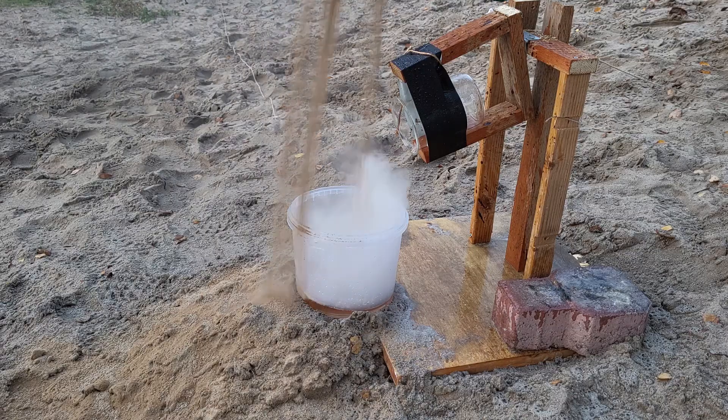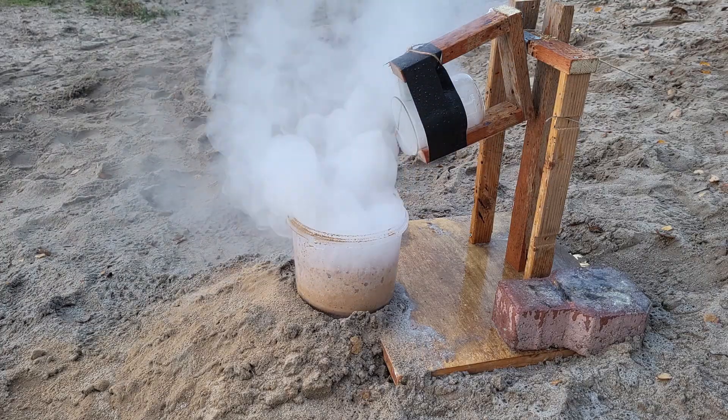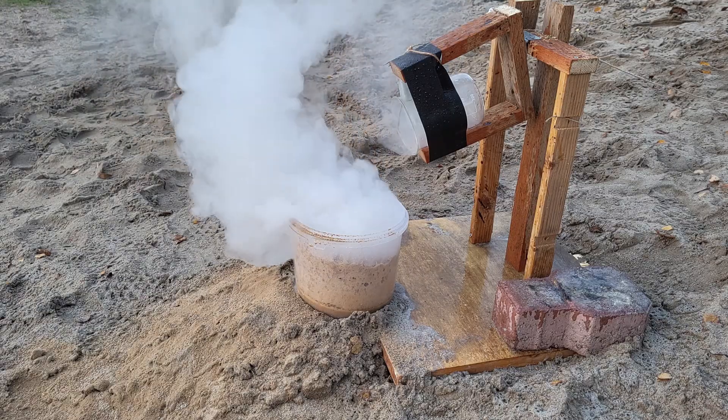Now after pouring in quite a lot of lime to the remaining acid, I added some water to dilute it down, not expecting anything — but surprisingly it exploded on me, completely ripping apart the plastic bucket it was in.